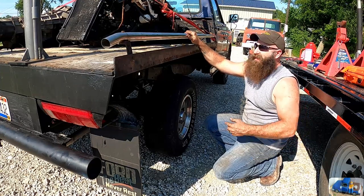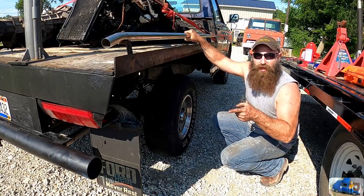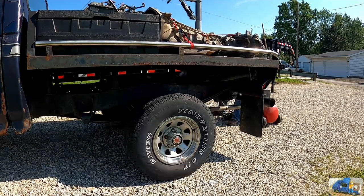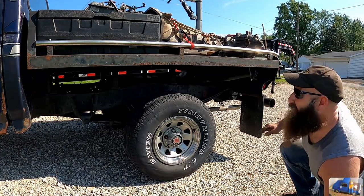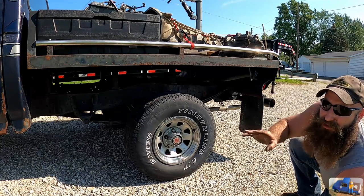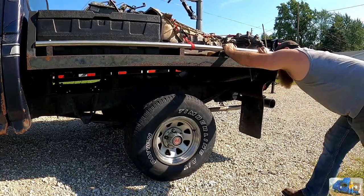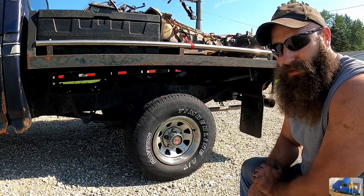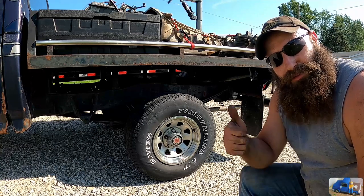Oh no, Bob — looks like we've done overloaded the truck! Better pump up the air shocks. Those lines look a whole lot better. She isn't ready to pop a wheelie but things are looking good — she was squatting pretty hard before. Those air shocks are awesome. If you enjoyed this video, don't forget to give me a thumbs up, leave all your questions and comments in the section below, and don't forget to hit the subscribe button. Thanks for watching everyone, out of here.